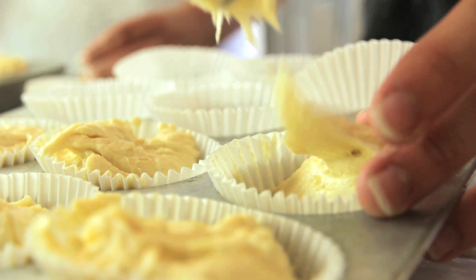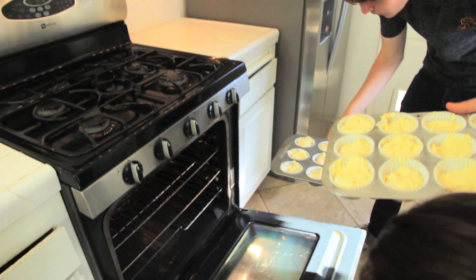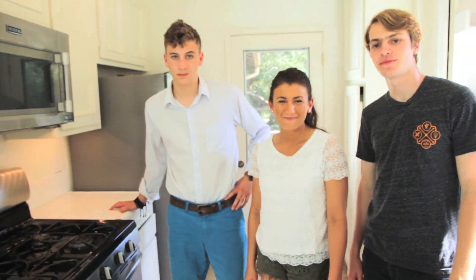Now let's get our baking trays out and we'll start scooping out some cupcakes. Bake them for about 18 minutes at 350 degrees. And then halfway through the cooking, we're probably gonna want to rotate them. So we'll be back in about 18 minutes.